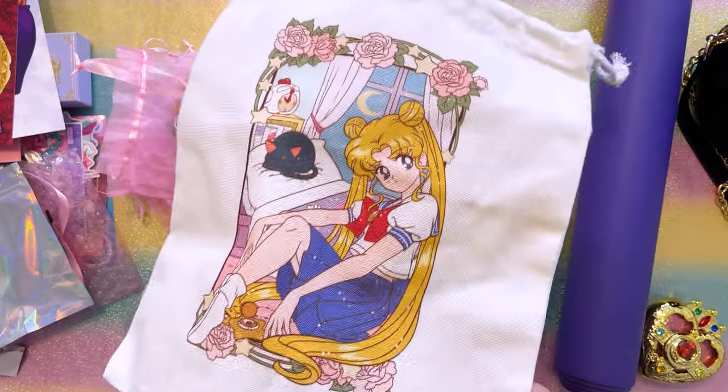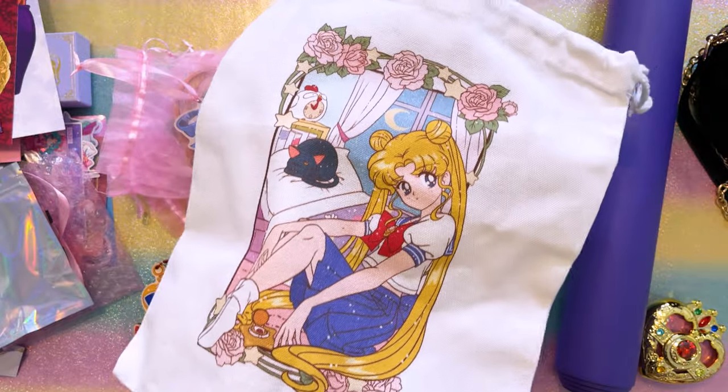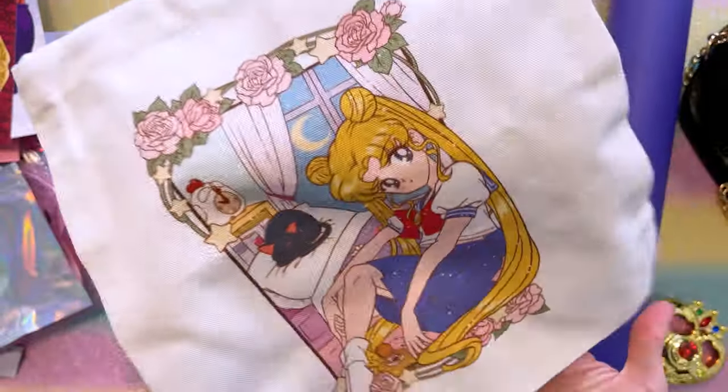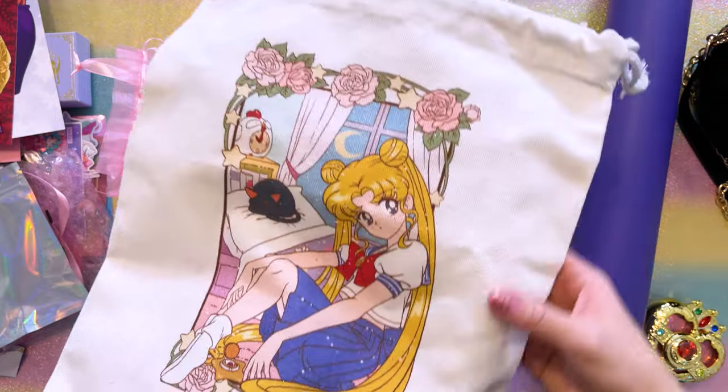This was a little surprise sent over by Crescent Lion Arts as well. I love this cute little drawstring bag — I feel like this is going to be so useful for holding some of the items in my collection room.